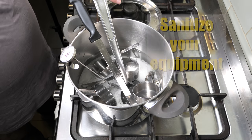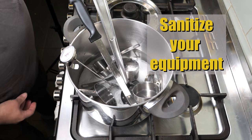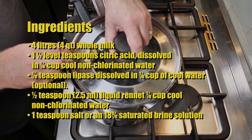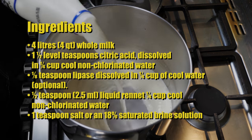Anyway, let me get on and show you how we make Quick Mozzarella. So firstly, we sanitise all of our equipment, as always — I'm just boiling mine in a little bit of water for 15 minutes.